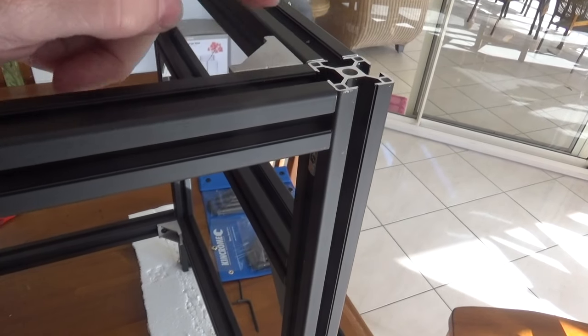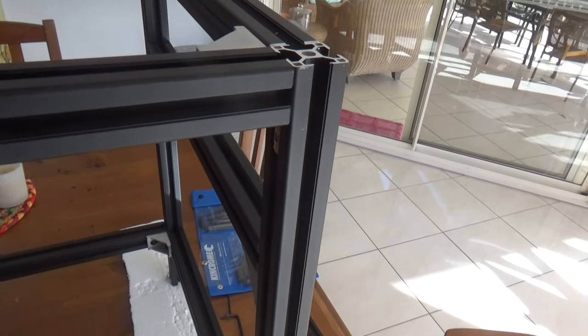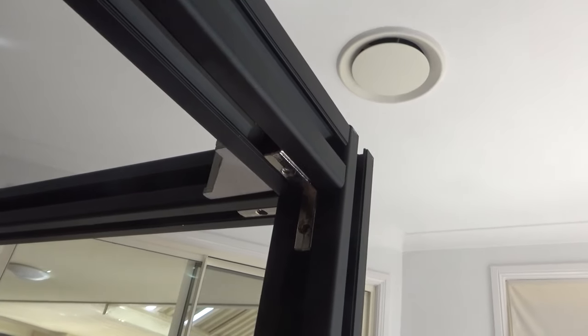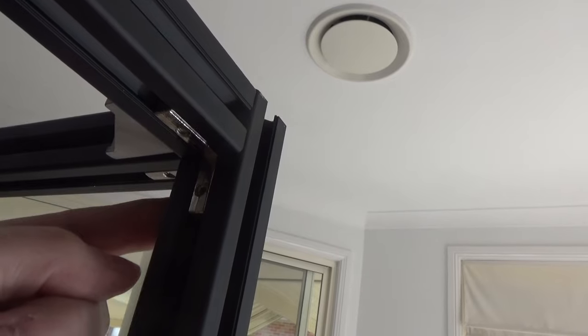Just looking at the top extrusions here, we've got a corner brace in each corner, and underneath here we've got two L-braces just to strengthen that joint up.